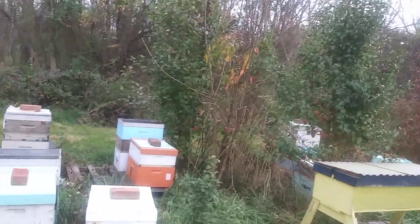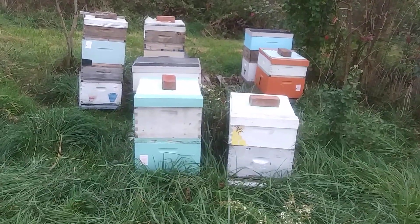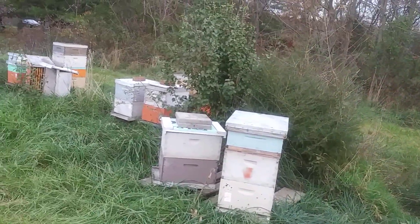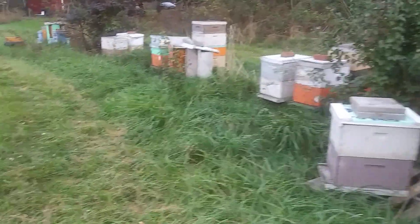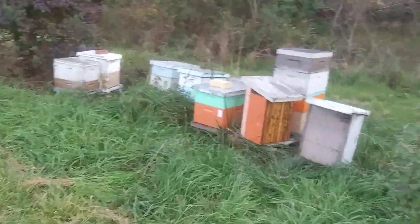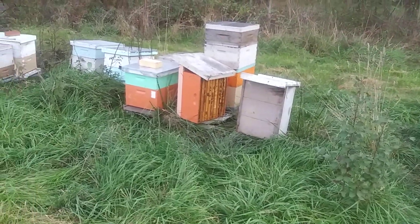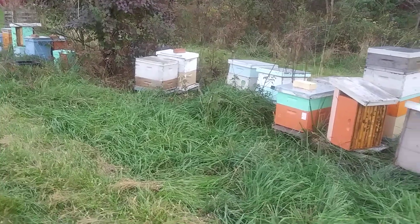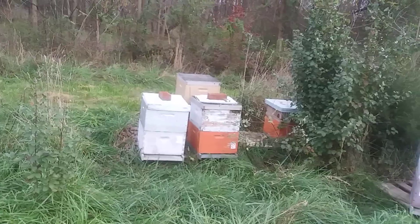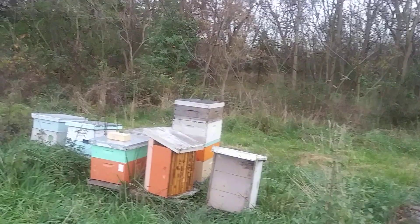I'm out here in my Fairplay yard on the fourth of November, a Saturday. I had a couple of dead-outs already — I don't know if they just got robbed out or it could have been an old queen that passed on and they didn't requeen. But I think I got one, two, three — the third one down there was one I brought up from the Eastern Shore; somebody gave me a couple bees.